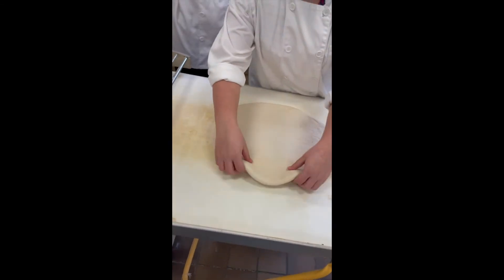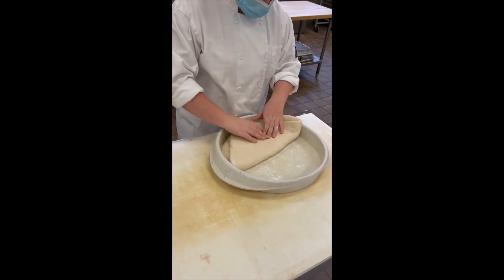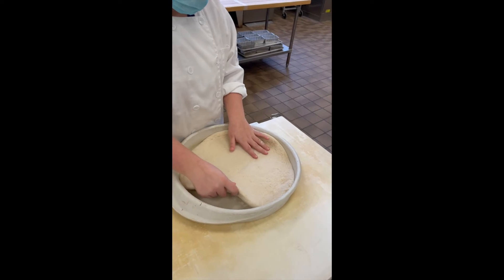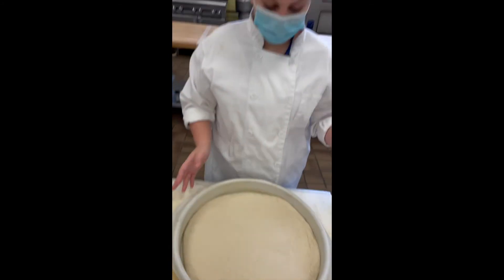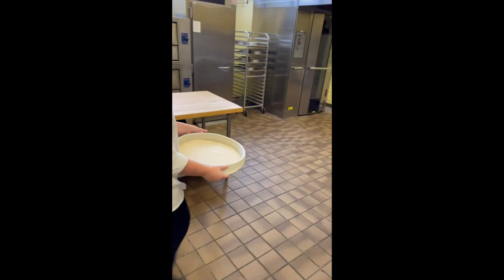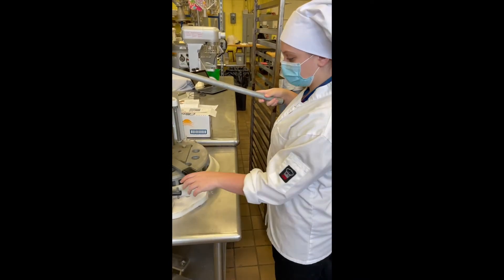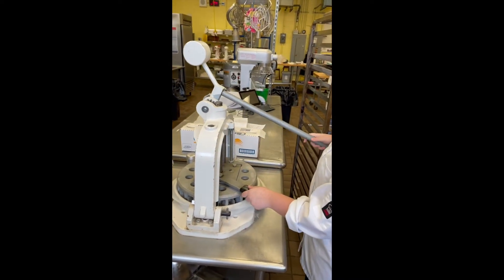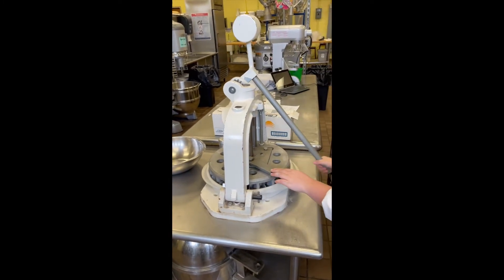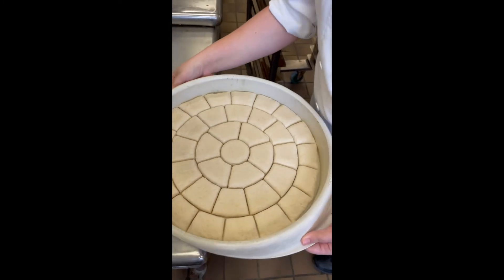Now fold the dough in half, and then in fourths. We're going to put it in and open it up. We don't want it going up the side, so we're going to shrink it in. Now, what are we going to use? The dough divider. And how many pieces is it going to divide our dough into? 36 equal pieces. We're going to put that in, bring down the long handle, and then push the black handle — that's going to cut it. Push it down a couple times, then pull it out. Beautiful — 36 equal pieces.